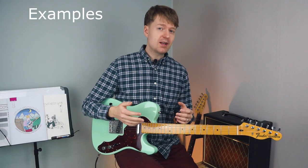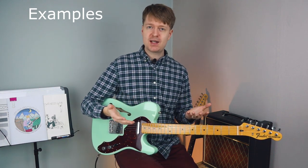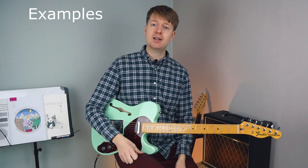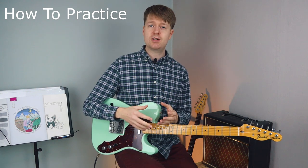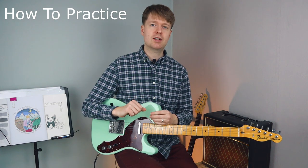Of course there are many more examples I could give — there are just so many talented guitarists playing math rock. However, I believe the examples I just gave will suffice to show what is achievable using these techniques. So now that we know these three commonly employed techniques, I want to give you an exercise for each one that's going to help build up your dexterity and get you started with learning each one of these techniques.